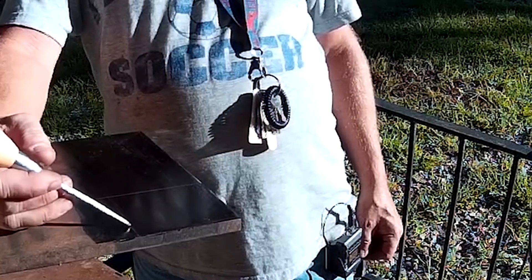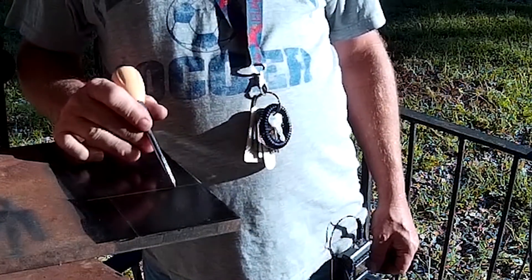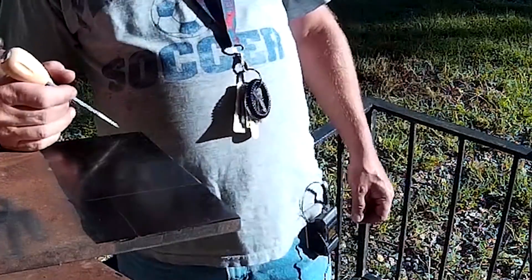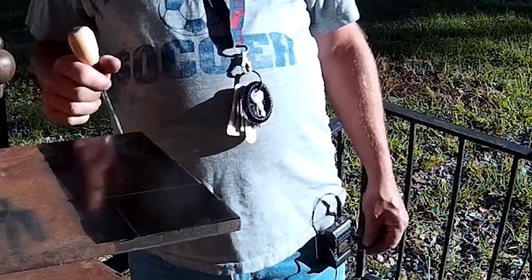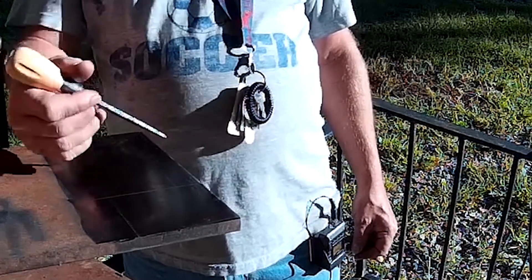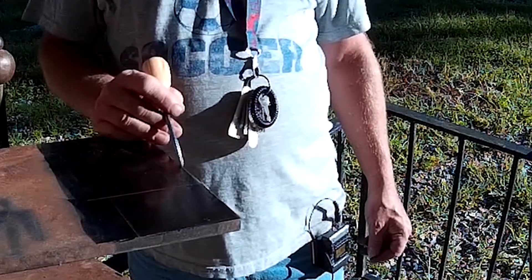We basically need to cut down this line, across this line, and cut up this line to there. This part right here isn't going to need to be this long — we're going to end up cutting this off.